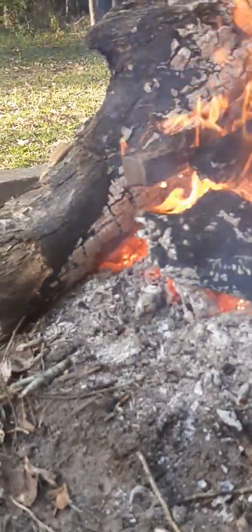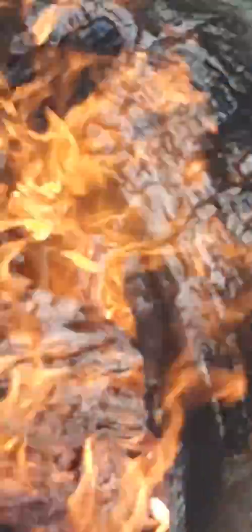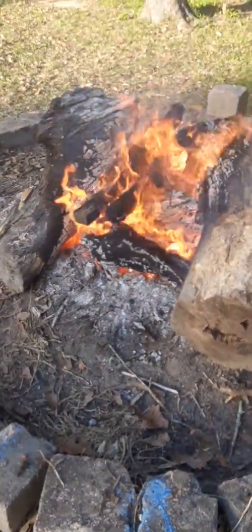This is starting to burn my hand. You don't know how happy I am about this. I don't know if there's any anywhere else — oh yeah, there's some right down in there. I don't know if I can see it or not. I don't know if I'm posting this on YouTube or not.